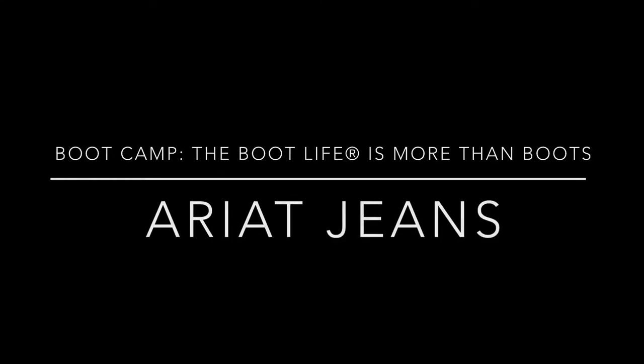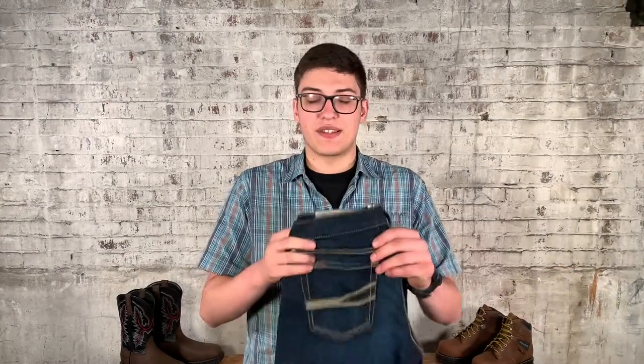Hey guys, it's boot camp time. Time to kick those puppies off, sit back, and relax. Let's get into it. So today we're going to talk about jeans, specifically size and fit.